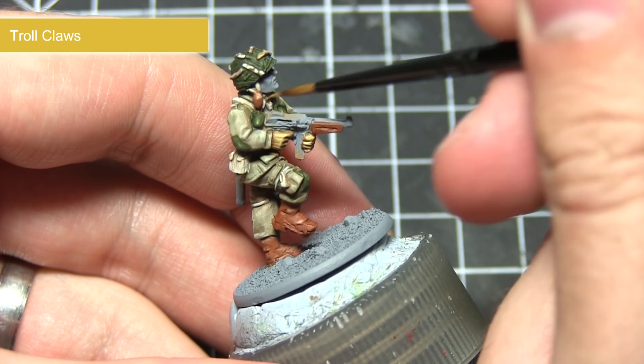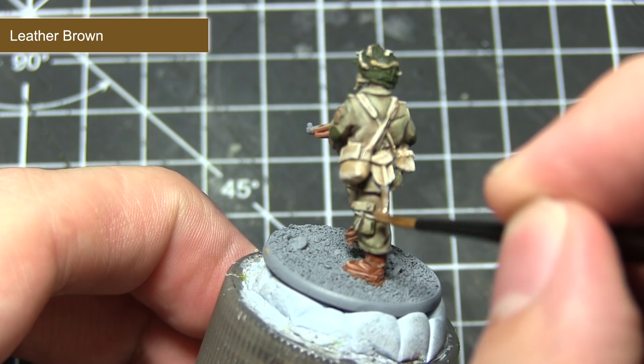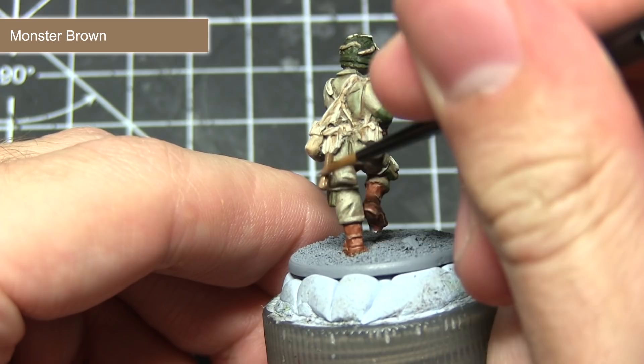The next step sees us painting any additional wooden areas, such as the handle on the entrenching tool. We're starting with a base coat of Leather Brown. With that completed, the next step is to apply a highlight using Monster Brown, leaving the Leather Brown visible on the underside of the handle and around the areas where the handle intersects with the rest of the webbing.